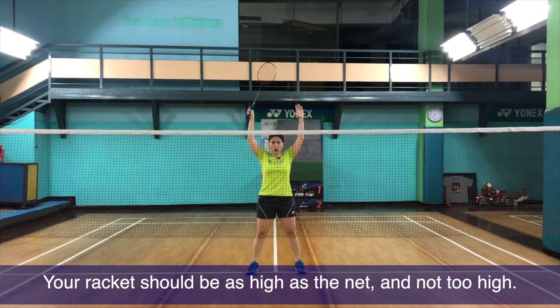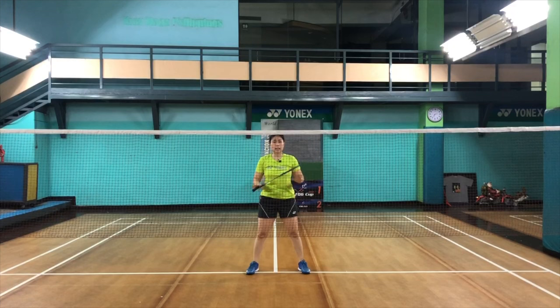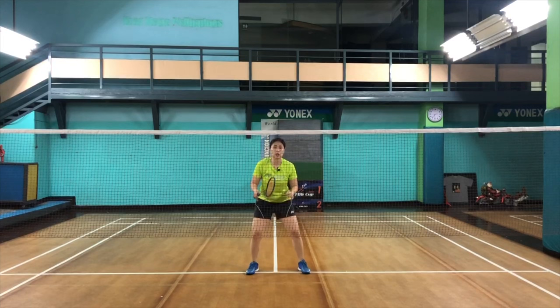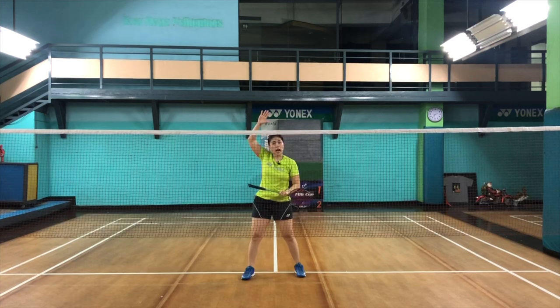I stress this because badminton is such a fast game. Putting down your racket and trying to go up — no matter how quick you are — delays you by a few seconds. In international competitions, you'll see the front player with their racket ready, ready to pounce, ready to attack their opponents, moving really quick, trying to get all shuttles from a higher level so that their shots can be steeper and stronger.